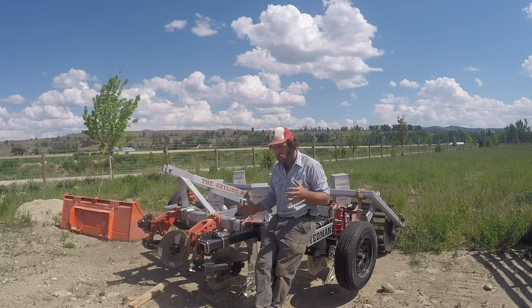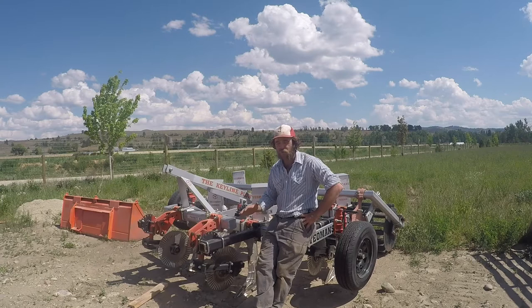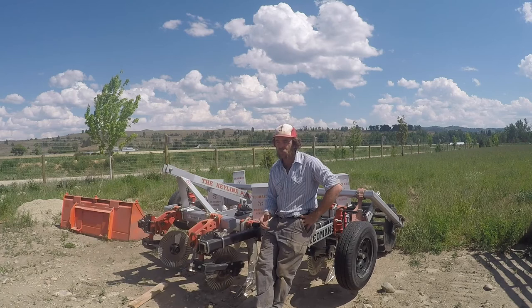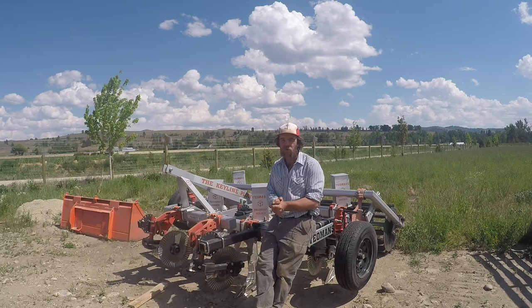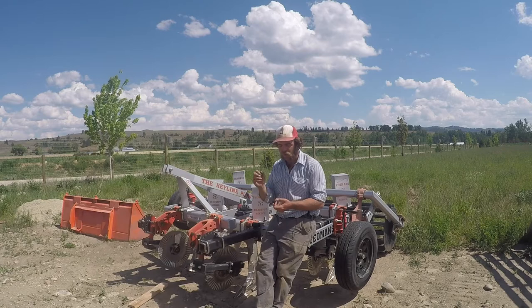Unlike a typical plow which is going to flip or fully disturb the soil, these shanks — we've got five on this one — just cut through it. There's no major soil disturbance, and the majority of your soil biology is going to remain intact. As you work from 8 to 12 to 15 to 20 inches deep and break through any hard pan from years of historic overgrazing, it's going to break up that hard pan and allow roots to go deeper, making more nutrients available. It's going to allow water to really sink down into the soil instead of pooling or sheeting, and if it goes down into the soil it's not going to evaporate as quickly.